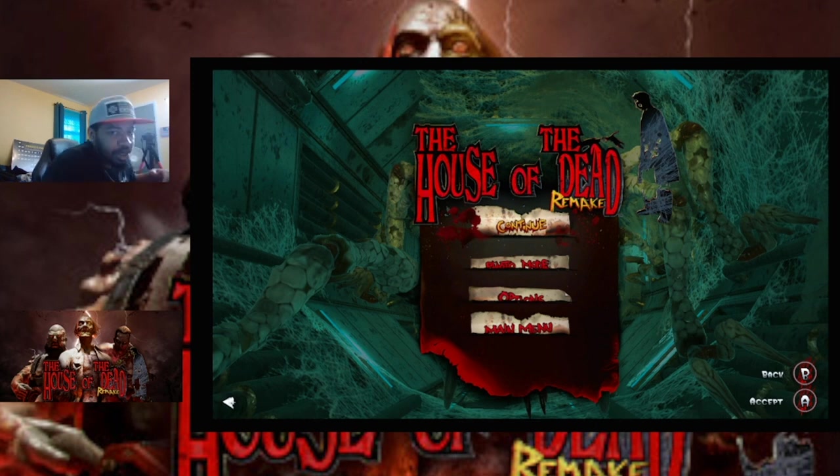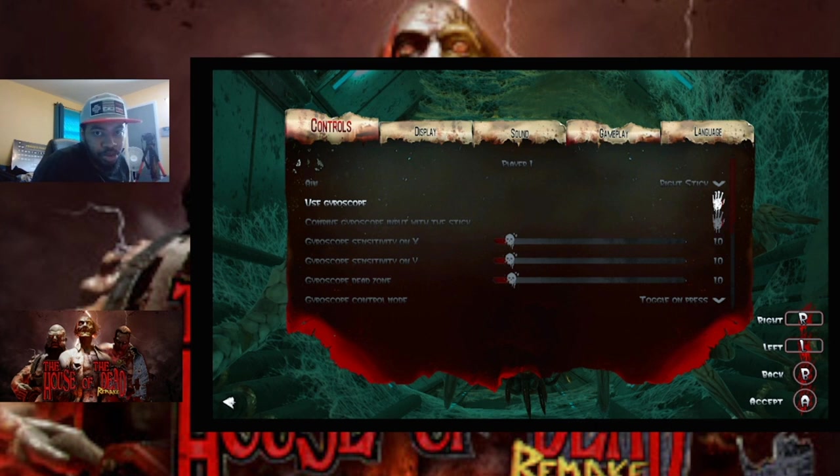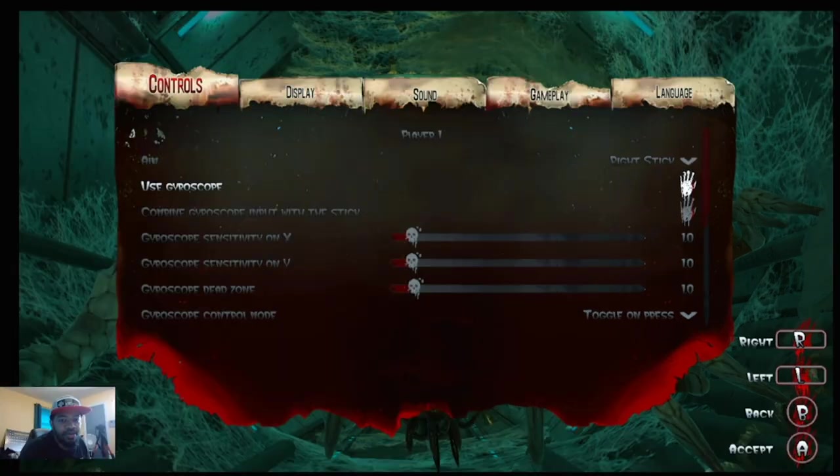Hey, what's up guys. So we're playing a little bit of The House of the Dead remake on the Nintendo Switch, trying to utilize this product — it's a light gun, or at least something you can put your Joy-Cons in and use as a light gun. I'm on the pause menu looking through the options, trying to figure out a way to have the gyroscope cooperate a little bit better.